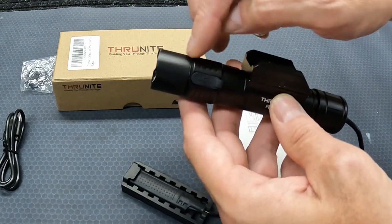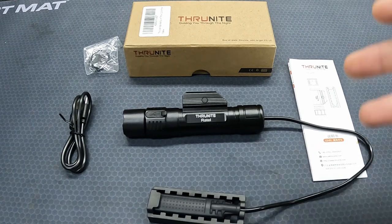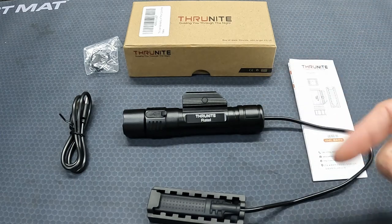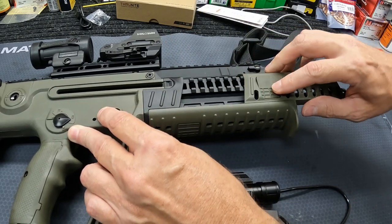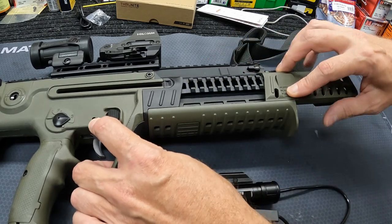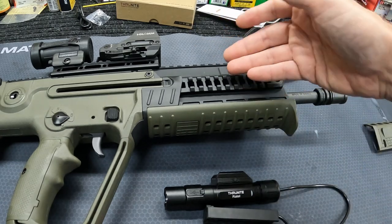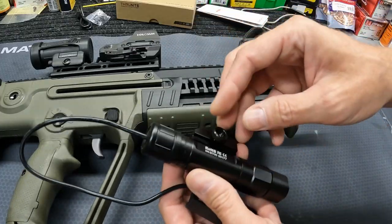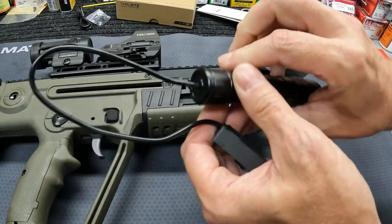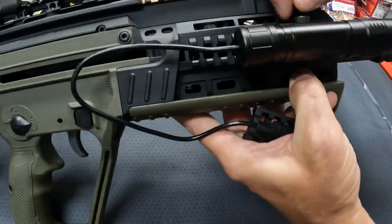I've had this thing mounted already and tested, and I'll roll in some footage from out in the dark, but I'm going to go ahead and put it on my X95 — that's what I'm going to have this one on. Very easy mounting with that built-in mount. Those of y'all who aren't familiar with the X95, it's actually got a quad rail but you'd never know it because it's got covers on it — I'll leave a link to my review video on that. Absolutely easy to mount: loosen it, push it on just like a spring-loaded mount, and then tighten down your knurled knob on top.